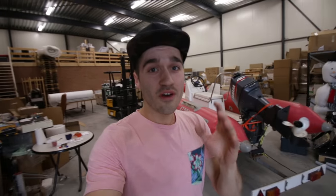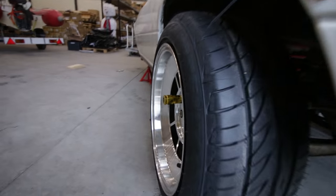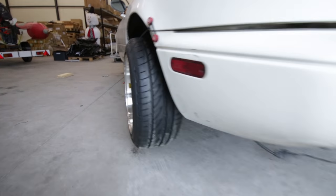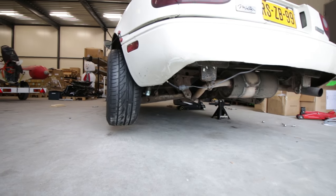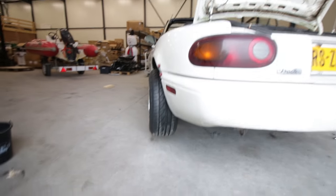Even though the tire is only 195, it looks so awesome. Let's take a look — it looks so much bigger. As you can see, this is really flush, and on the camera you can't really see it, but it looks so white in real life.